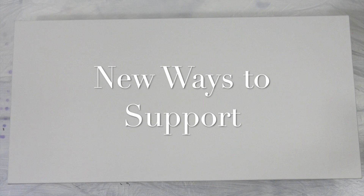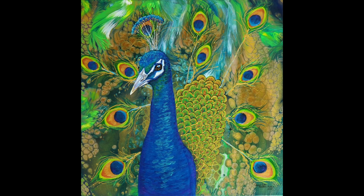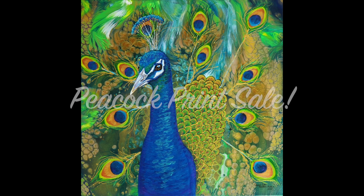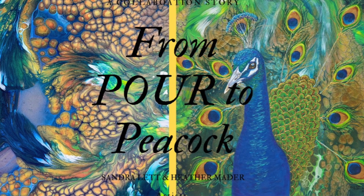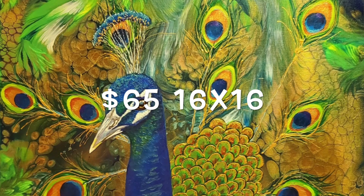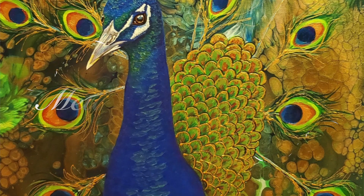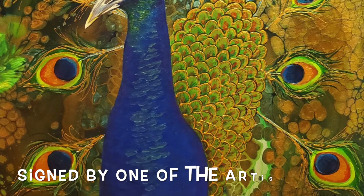There are new ways to support this channel in 2020 — if you click into the description box you can see all the new ways: an Amazon store, a wish list, and paintings and prints. This peacock print is for sale at my shop — it's from the pour-to-peacock collaboration I did with Sandra. It's $65 including shipping for a 16 by 16 print at heathermaderart.com, printed on gorgeous metallic luster paper and signed by me.